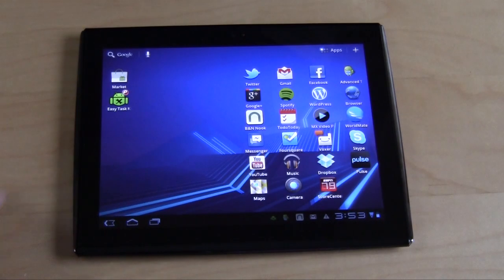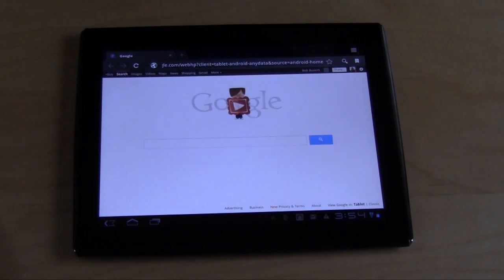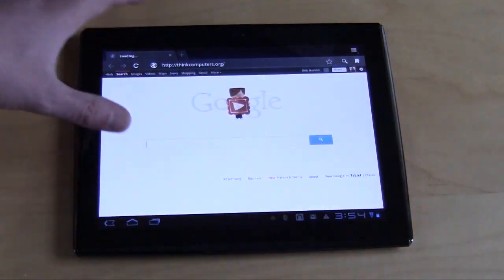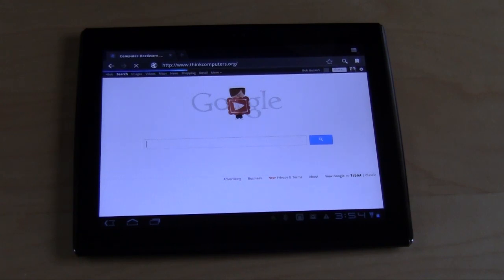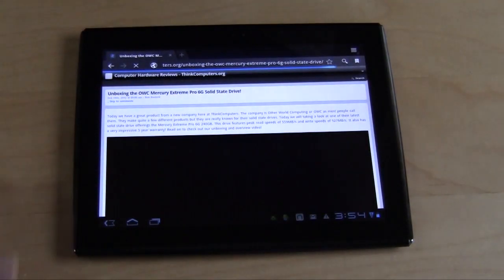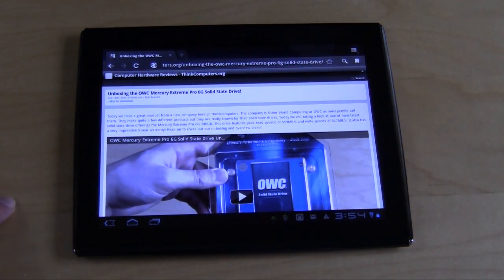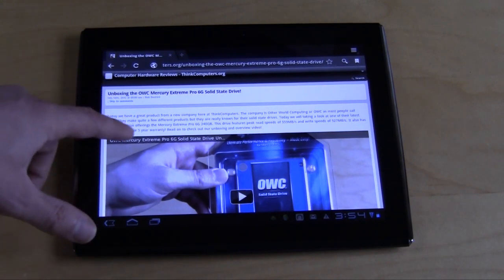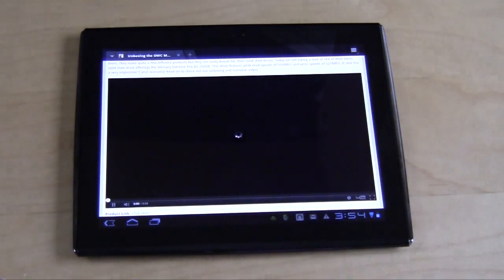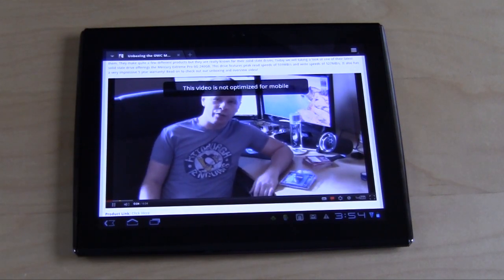Hit the home button and we'll go back. We can go into our browser here, which is pretty simple. We can type in Think Computers and as you can see it comes up right there. It's going to load the mobile site for us. Very fast. The built-in browser on Android is alright. There's also Opera, Chrome, Dolphin Browser, and a couple of others. You can even just play a video right off the bat — very fluid, very fast.